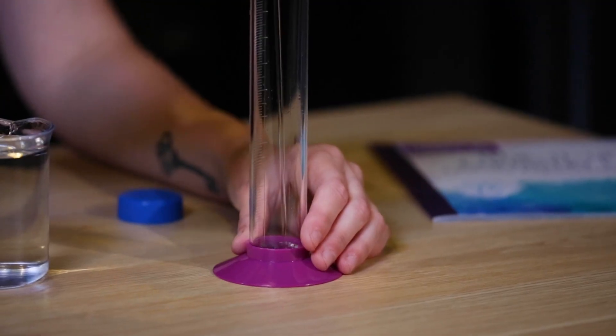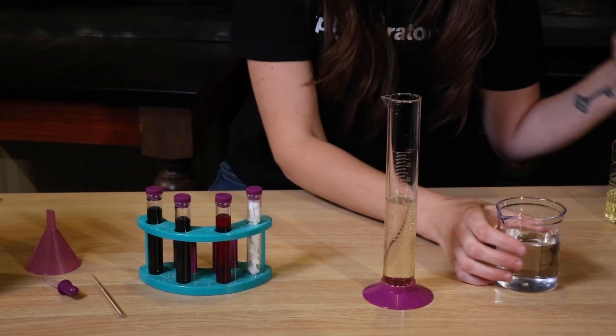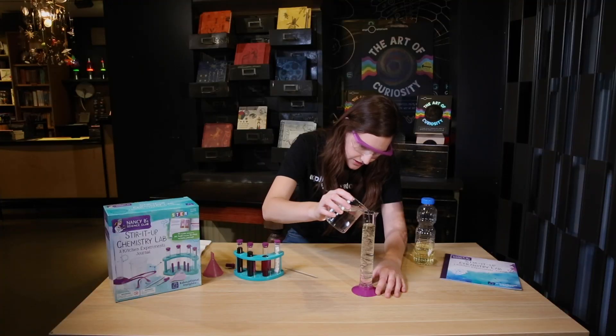We're gonna be doing a chemistry reaction — it's gonna be making kind of like a little lava lamp. We're gonna start with some vegetable oil and then fill the rest with water.